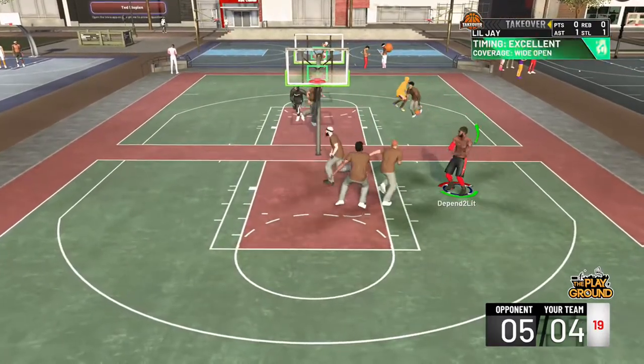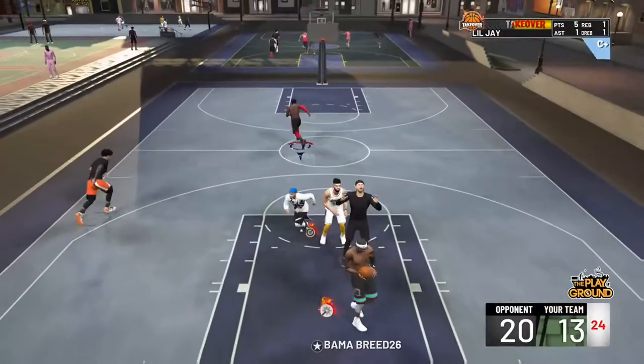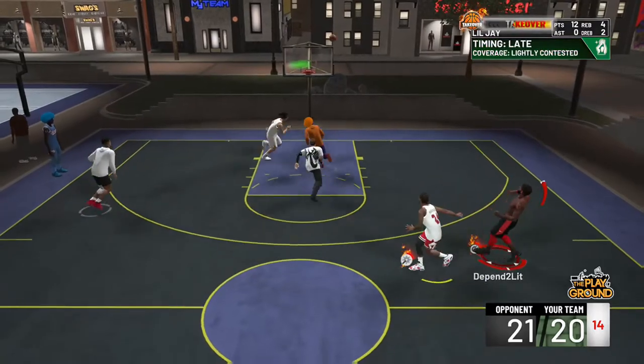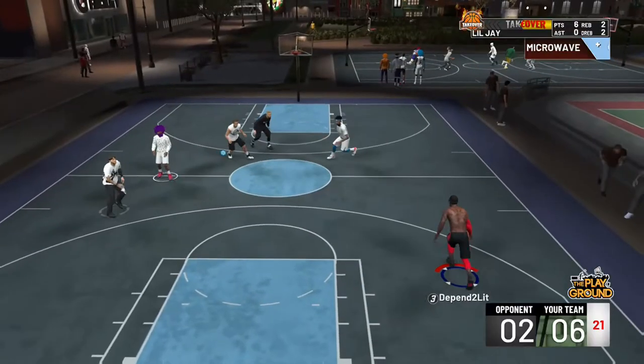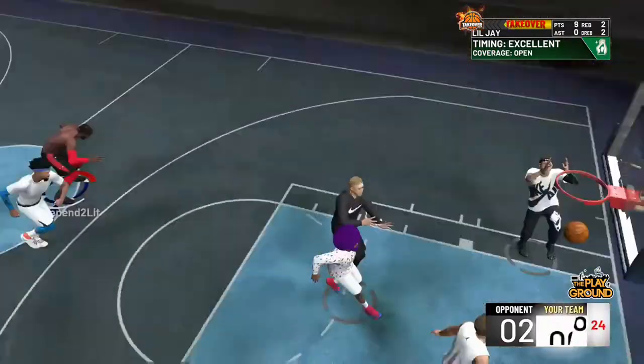NBA jump shots are like super slow — that's just my personal opinion. But hey, go ahead and check out this jump shot for yourself and let me know if it's good for y'all. I'm sorry this video is pretty short, it was only around two minutes.